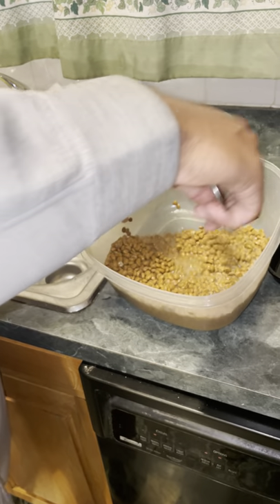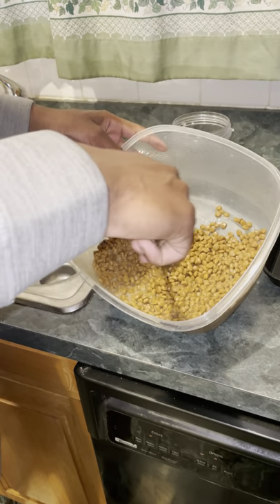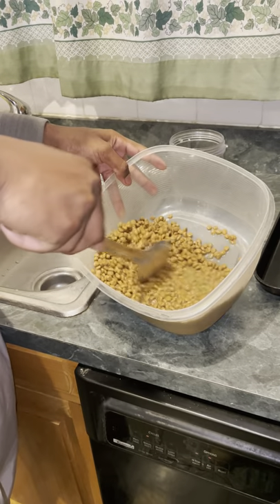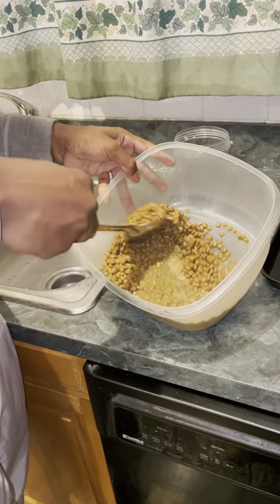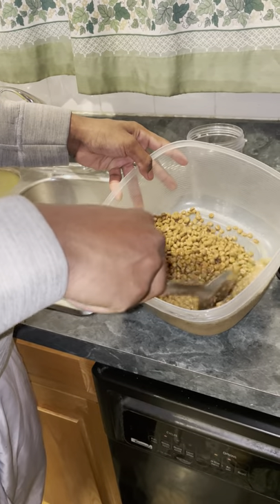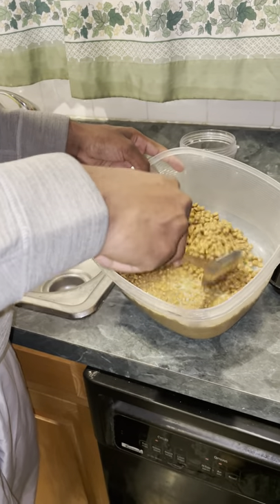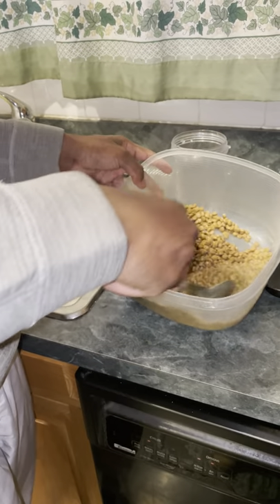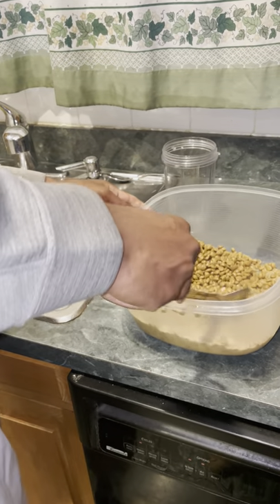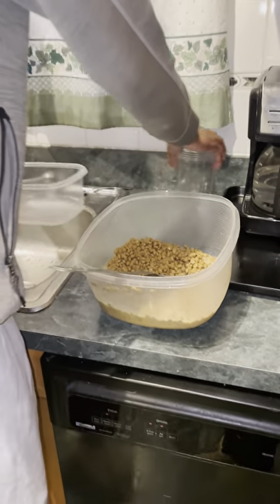What I'm going to do now is just mix it around to soften it up before I put it in the blender. When it goes in the blender, we're also going to add more water. You might need a second bowl, so I'm going to grab one right now. I'll put some water in the base at the bottom of the blender.